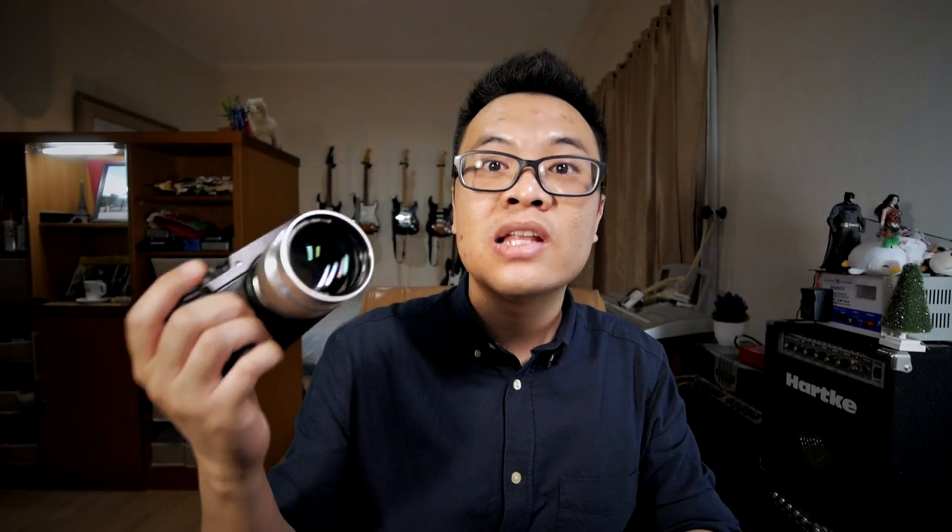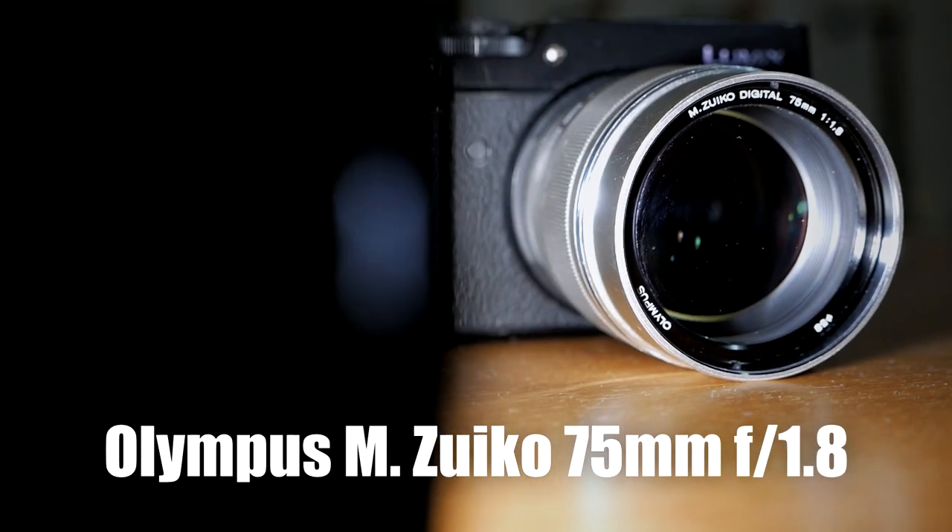All you need right now is just a lens that can amplify the bokeh effect to the max. Speaking about bokeh, today I want to talk about this little bokeh monster, the Olympus 75mm f1.8.